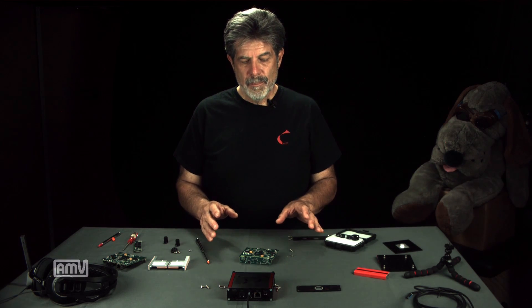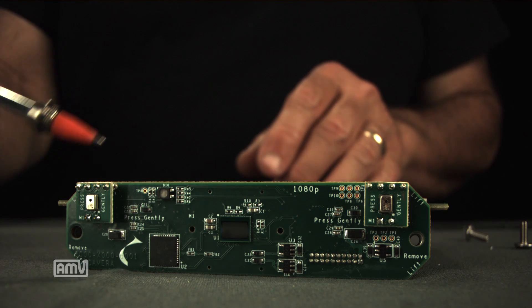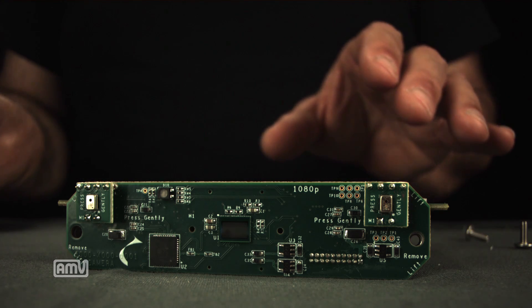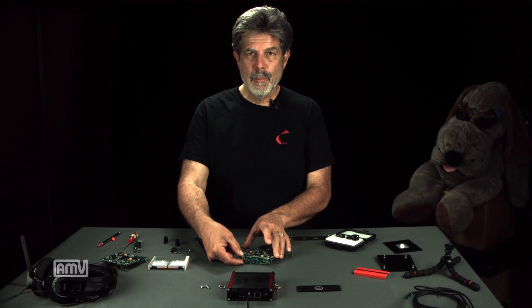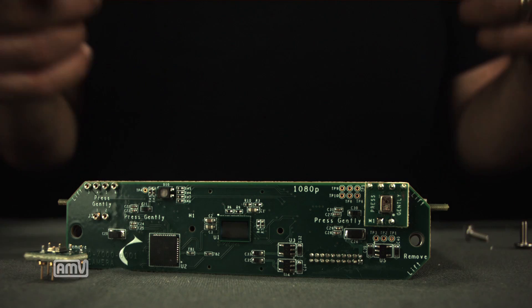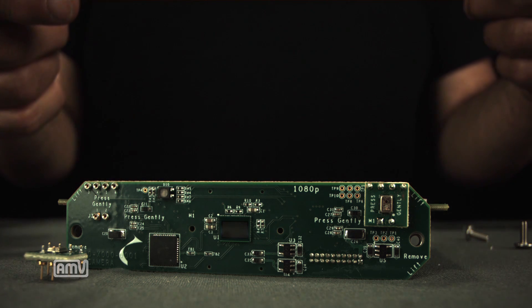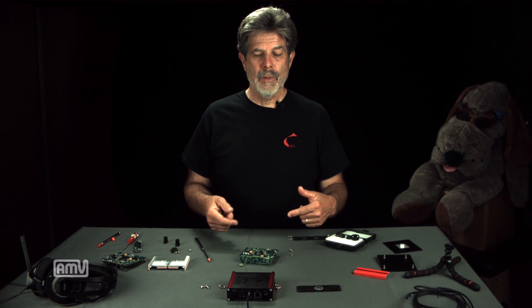Now we're looking at the camera board and there's a lot going on. First, the microphones — we have two studio quality sub-26 dB mics, and in keeping with the spirit of the entire configurability of the camera, the microphone boards can be removed. You can either replace them, upgrade them, or use these channels for low bandwidth data. So if you want to record temperature, pressure, or some other sensor information and have that interlaced with the video stream, you can use these pins to connect directly to the camera.